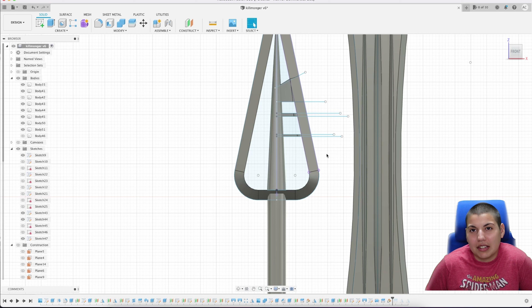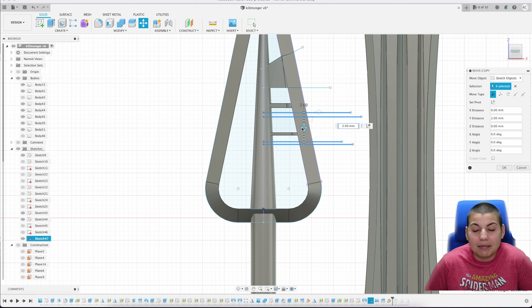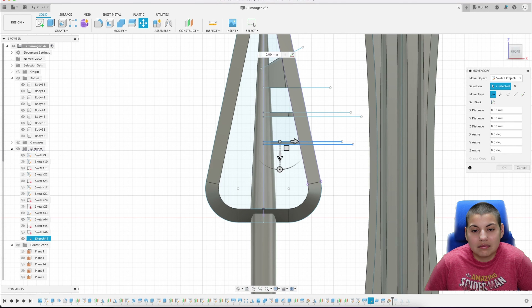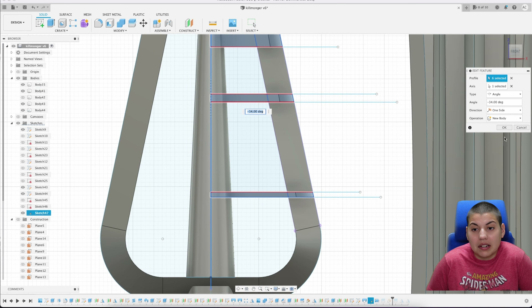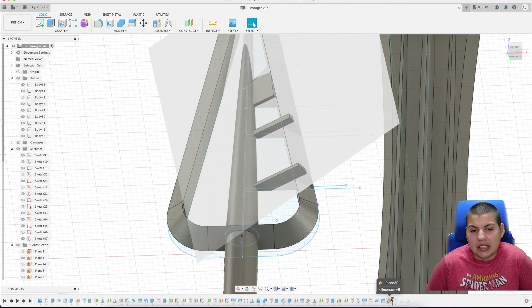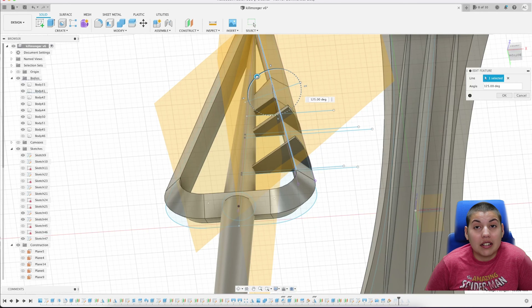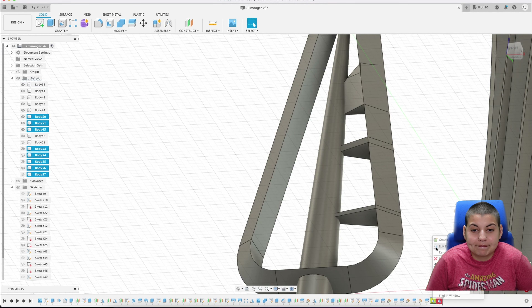Once the two bottom pieces are done I'm going to revolve them and apply symmetry. As I said before, one adjustment causes a trickle effect, so I have to go back and do some editing. I need to create a different construct plane at a different angle for each of these individual connections because each one sits at a different angle, so I have to go one by one and cut each one.